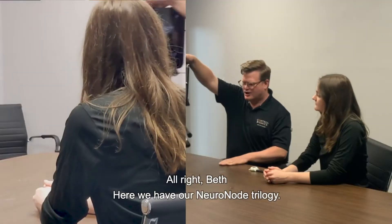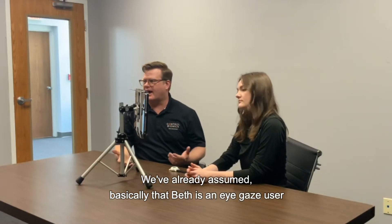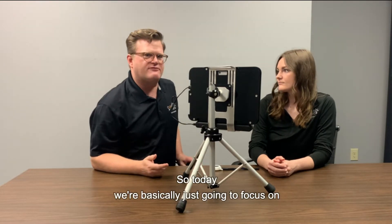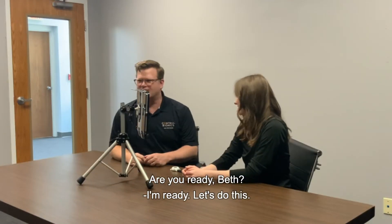All right, Beth. Here we have our NeuroNode Trilogy. We've already assumed that Beth is an EyeGaze user, set up and calibrated and ready to go. So today we're basically just going to focus on getting her NeuroNode to use with the EyeGaze. All right, let's do this.